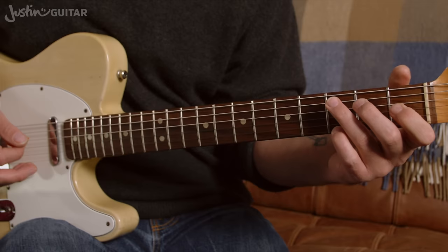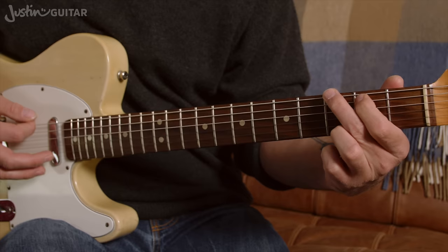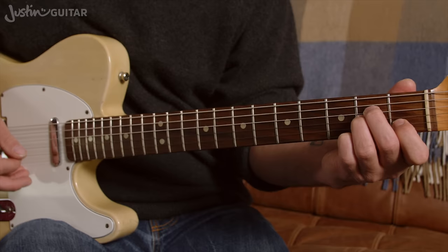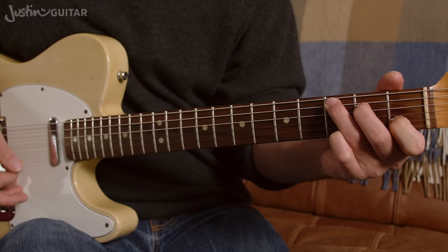So there's another chord part in the verses which is C for 2 strums, to G, to F, to Dm, and then back to the riff. The sequence again: C, G, F, Dm, and back to the riff.